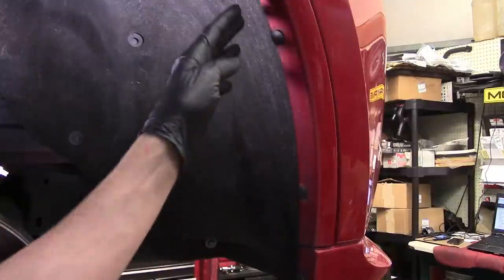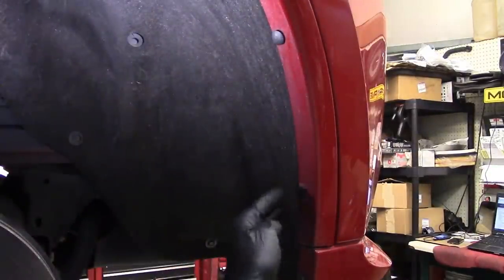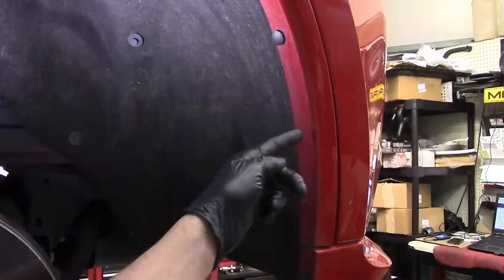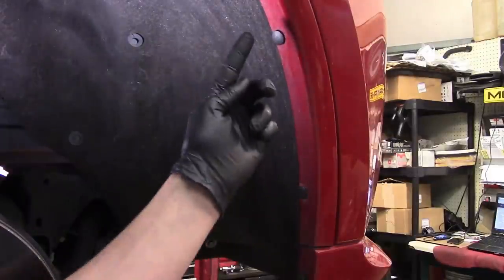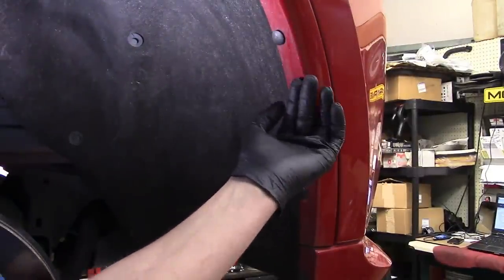This is where the plastic rivets would normally be — they put Christmas tree fasteners here instead. Try to go back with plastic rivets if you can, they hold on a lot better. I'm going to pop these off, and then I've got two more fasteners: an 8mm down below and a 10mm up here — those attach the liner to the front bumper cover.